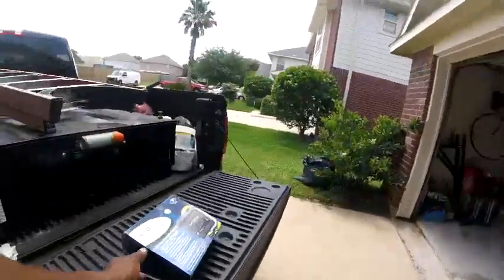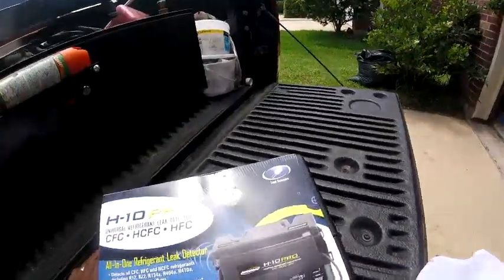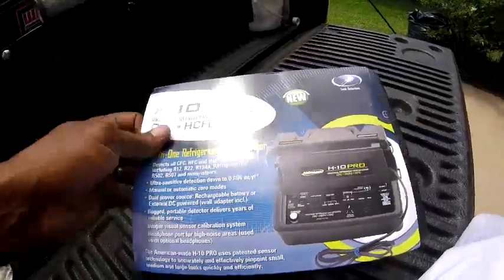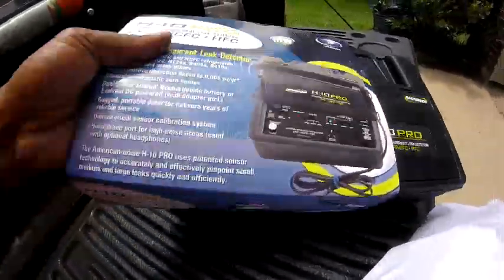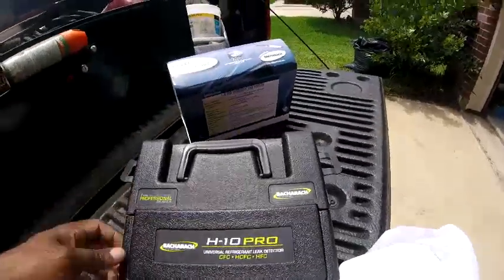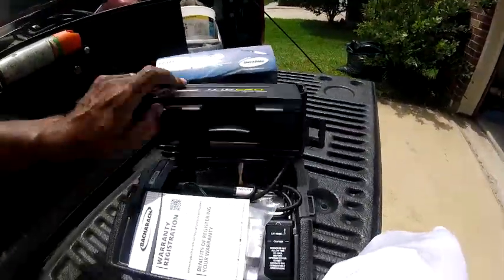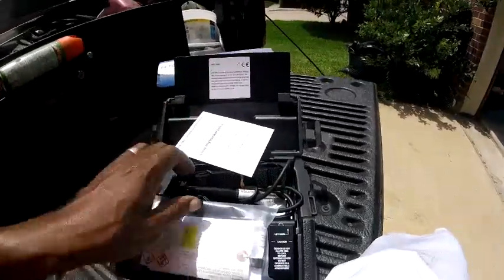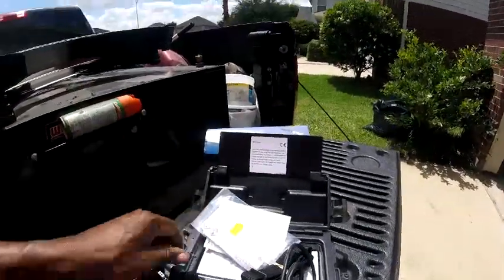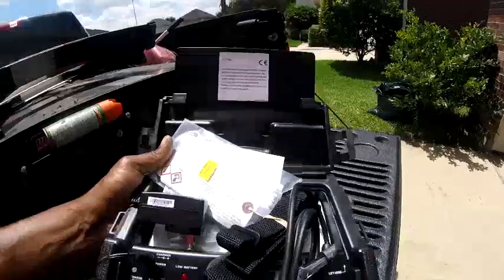Finally got one of these bad boys, the H10 Pro — new magnifying leak detector, all-in-one refrigerant leak detector. A long time I used to think this was a thousand dollars, and at one time it probably was, but I paid like four hundred seventy dollars for this, so it is like Christmas in May for me. I paid almost five hundred dollars for it and they recommend charging it up before you use it, so that's what I'm going to do.